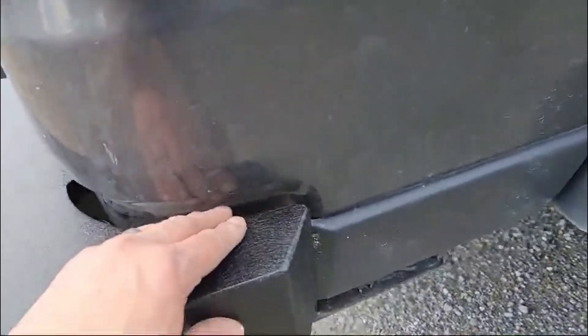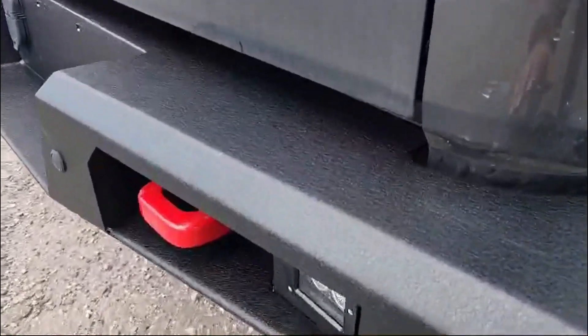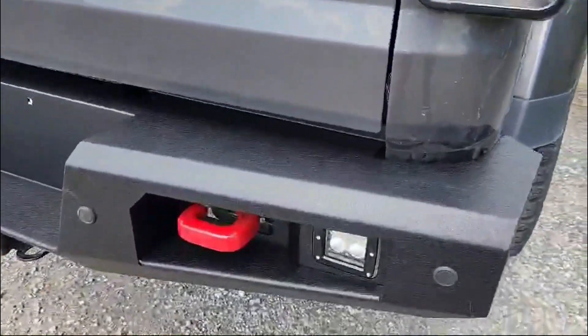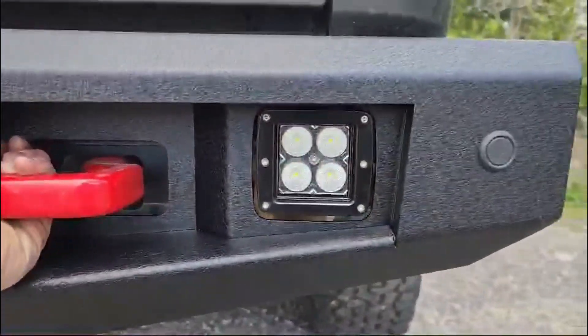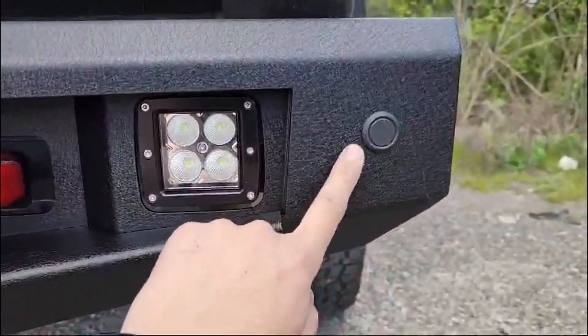Fitment is on point, right at the lines. Finish is beautiful — powder coated black. Cutouts for your hooks with easy access from the back for your straps. Built-in LEDs and places for the sensors — whoever has them.